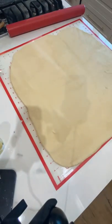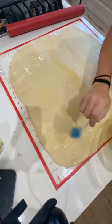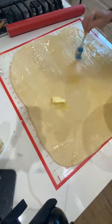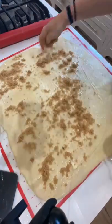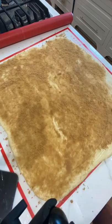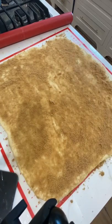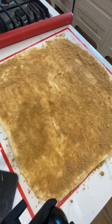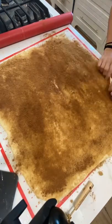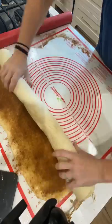Once it's doubled in size, which usually takes about an hour, roll it out to an 18 by 24 inch rectangle and brush it with a stick of melted butter, then add a cup of brown sugar and two tablespoons of ground cinnamon. Now roll this up nice and tight — you don't want to tear at the dough, but you want to roll it nice and tight — and then cut it into one inch thick slices.